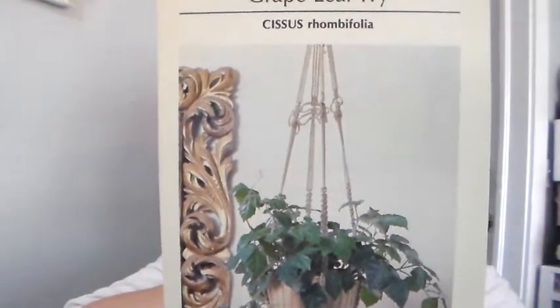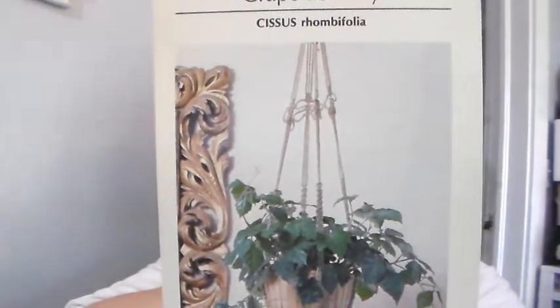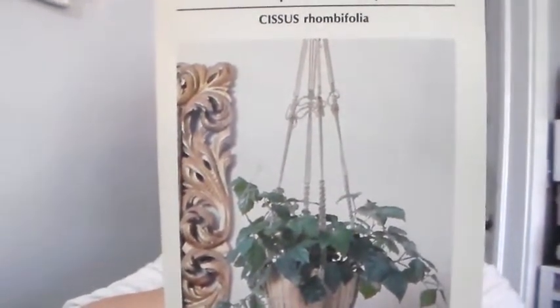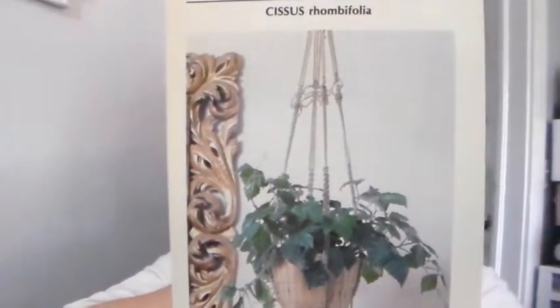New growth is light green, which contrasts nicely with the deeper green of the older leaves. As a basket plant, it will cascade over the container as well as climb the supports.